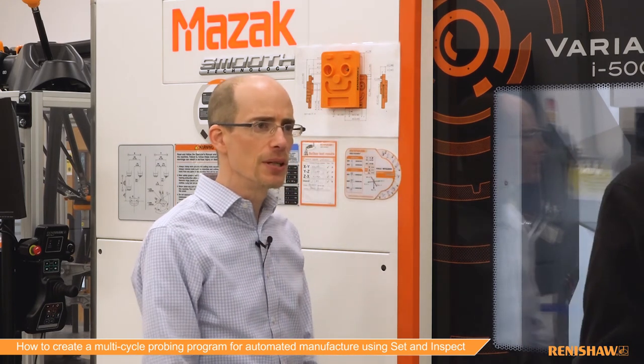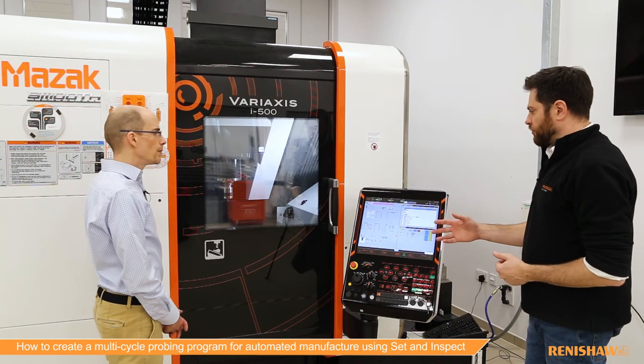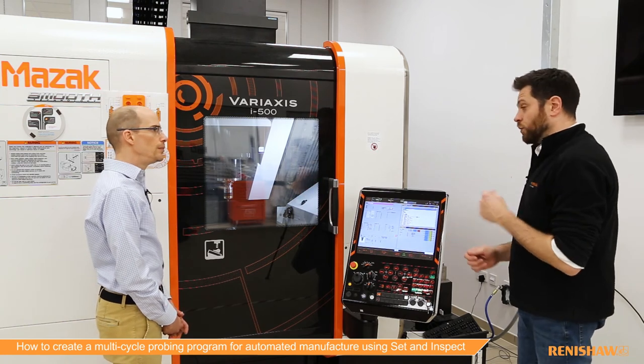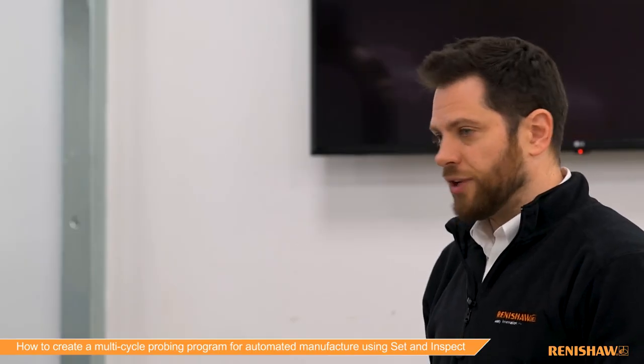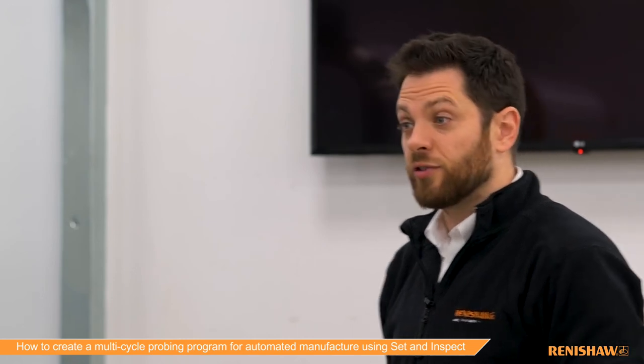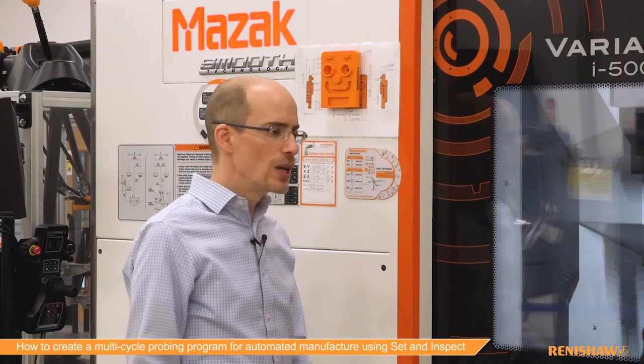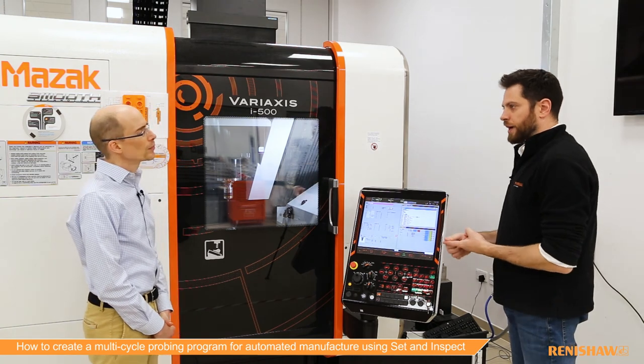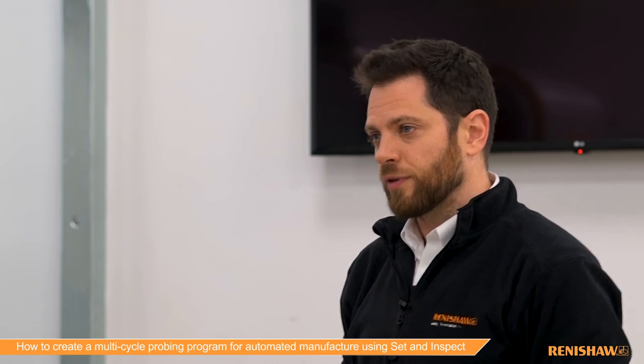The measurements have been taken and the work offset has been set. In the background, we store the results in the macro variables, but we also have an additional application called Reporter, which stores the results to a database so that anything you measure on the machine can be stored and you can look back through the whole history of your measurements. Tool setting works the same way — we can program spindle probers, non-contact tool setters, and contact tool setters, and see the results of those in the Reporter app as well.